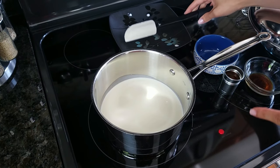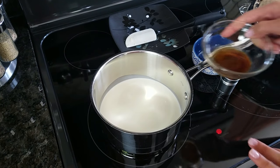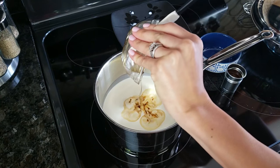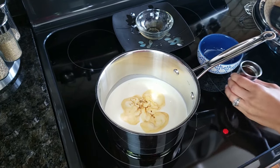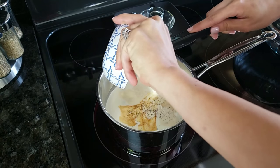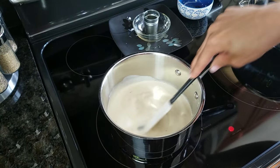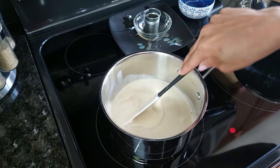In my pot I put my heavy whipping cream and I turned my heat on about medium high — we're just going to want to bring this to a simmer. You do not want to boil it or you're going to curdle it. So just bring it to a simmer, and before that happens I'm going to add my vanilla, my whiskey, and my instant coffee powder. Just give this a nice mix and allow it to come up to a simmer.